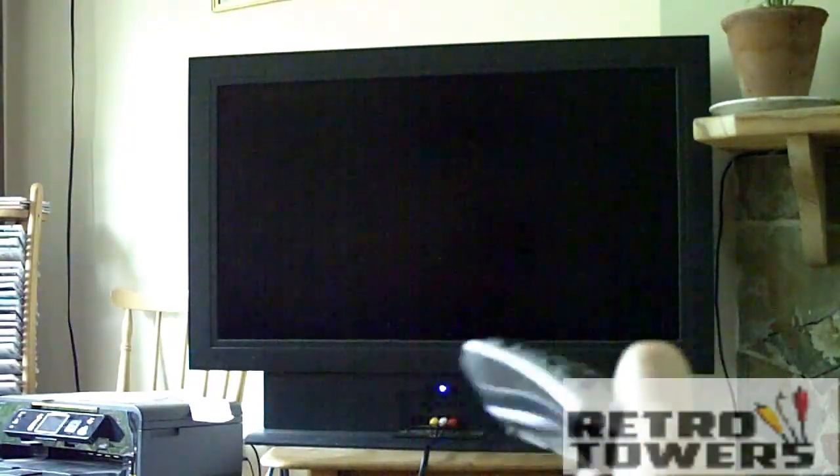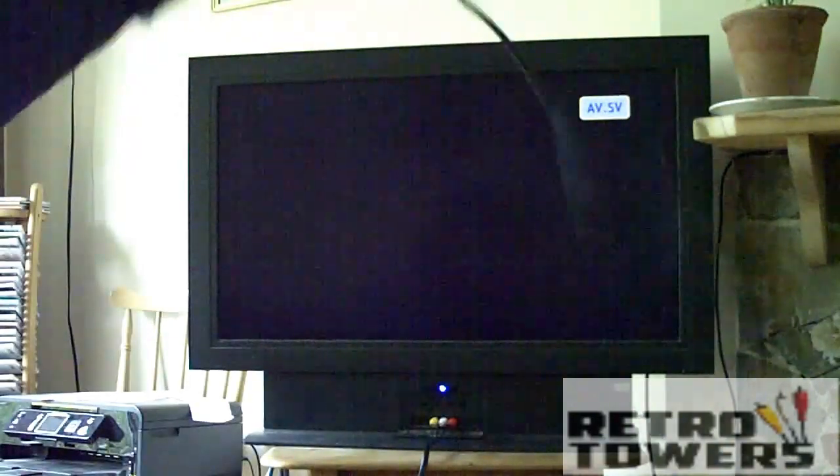After you've plugged the three plugs in you need to turn the Sega Saturn on and find your TV remote, then turn it on and change the channel to AV. After this, you can just play it.